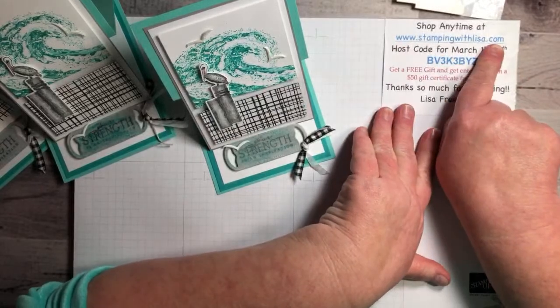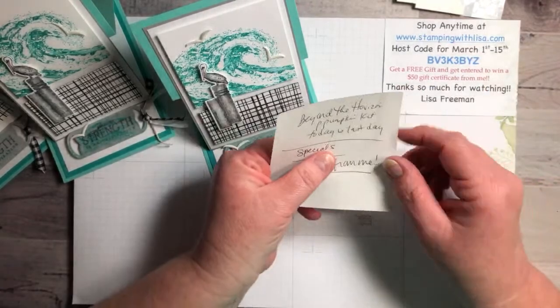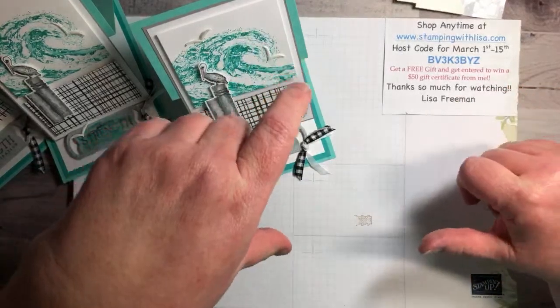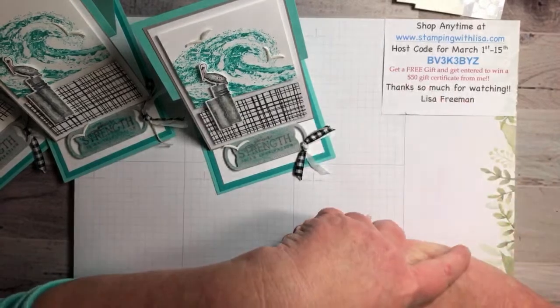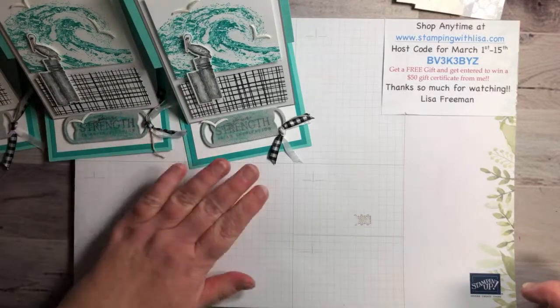Thank you guys so much! Don't forget — if you want to order anything, go to my website stampingwithlisa.com. I would love to have you as a customer. Also, today is the last day to sign up for the Beyond the Horizon Paper Pumpkin kit — it looks just like that gorgeous paper in the spring mini catalog. Go to paperpumpkin.com and put my name, Lisa Freeman, to sign up. You can also get a three, six, or nine month subscription. All right, you guys have an awesome rest of your day — I'll be back Saturday night at 7 o'clock Eastern for Date Night with Lisa. See you then, bye!